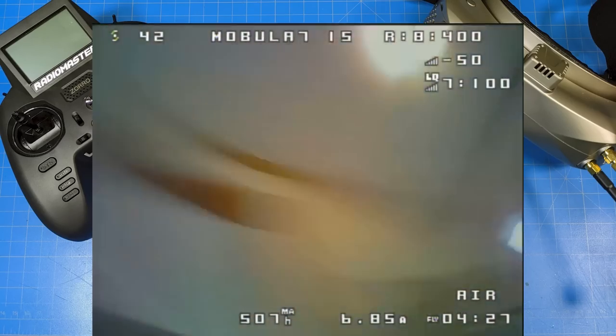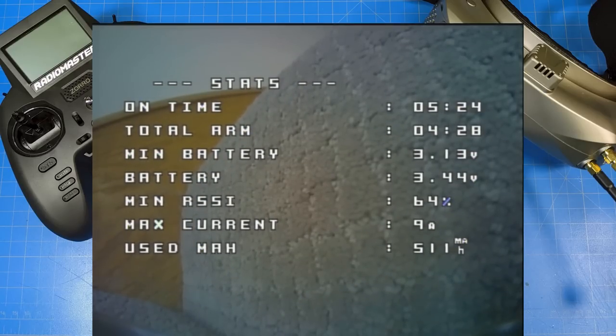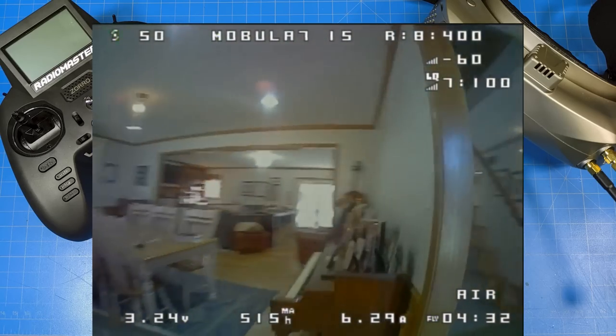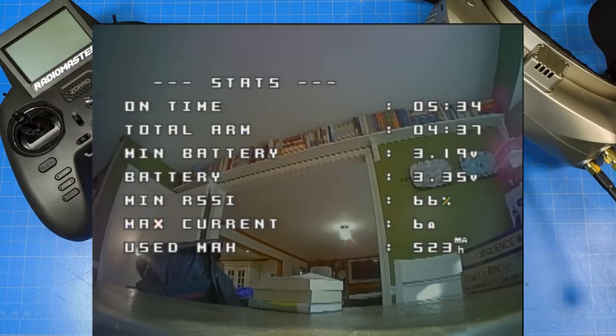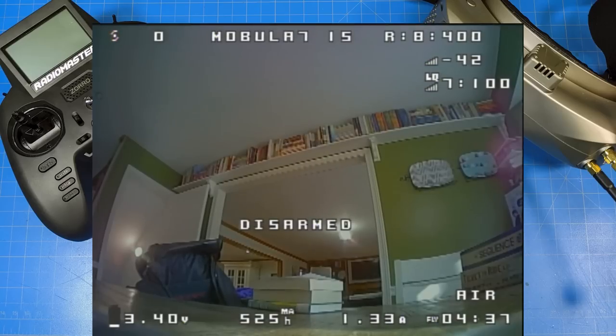We finally had our first crash. I couldn't tell you how many times I crash these things, because when it gets past two minutes and 30 seconds I generally can't make it much further. But I made it almost to the end of the battery before bad luck had a crash. That's one crash down — let's go outside.